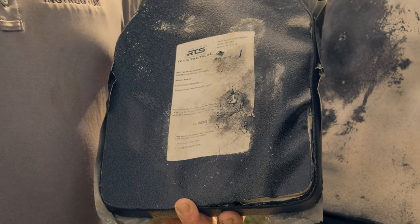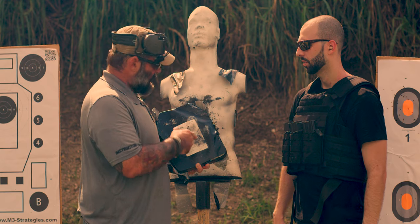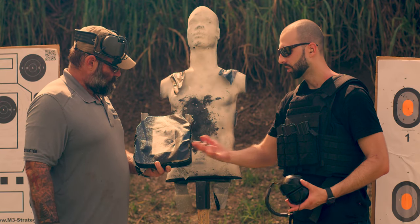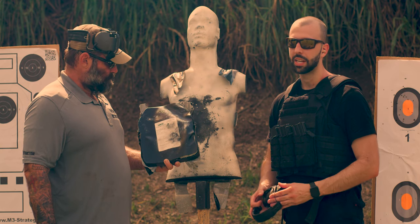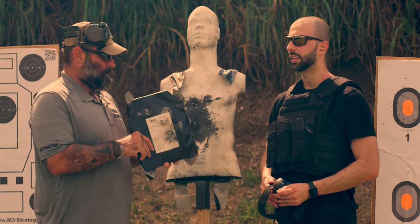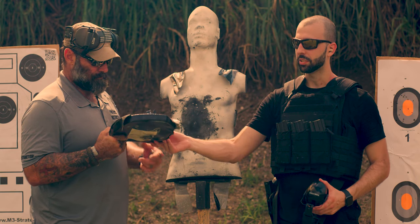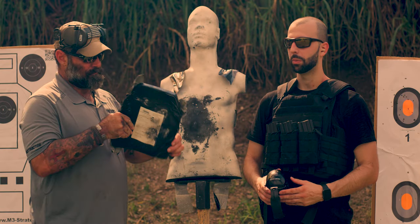What do you think overall, Rick? I think it's impressive — ten yards, all those rounds, and you barely got anything through. It held up to what the company promises. I'd feel comfortable carrying this for protection. It does what it says it's going to do. If you take 18 shots to the chest, you're probably having a bad day. It did its job — big craters, some back face deformation, you're going to feel it, but it stops the rounds, which is what matters.